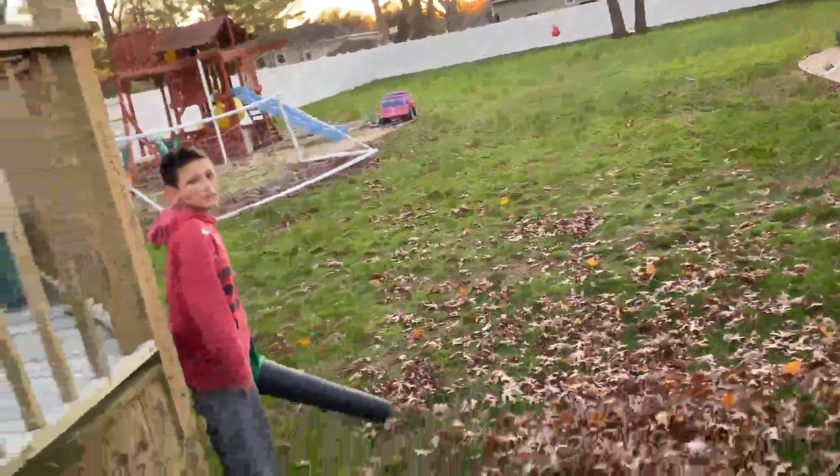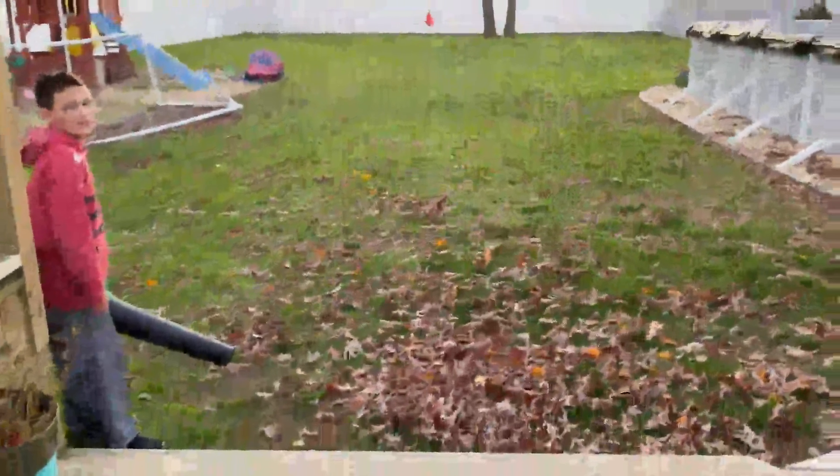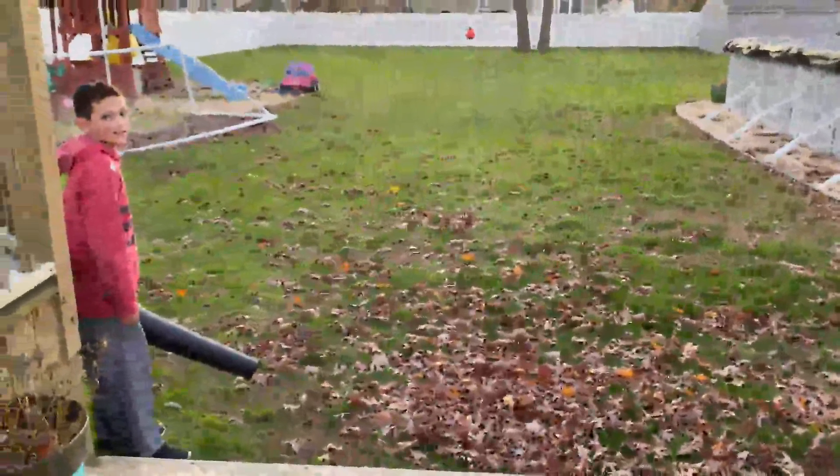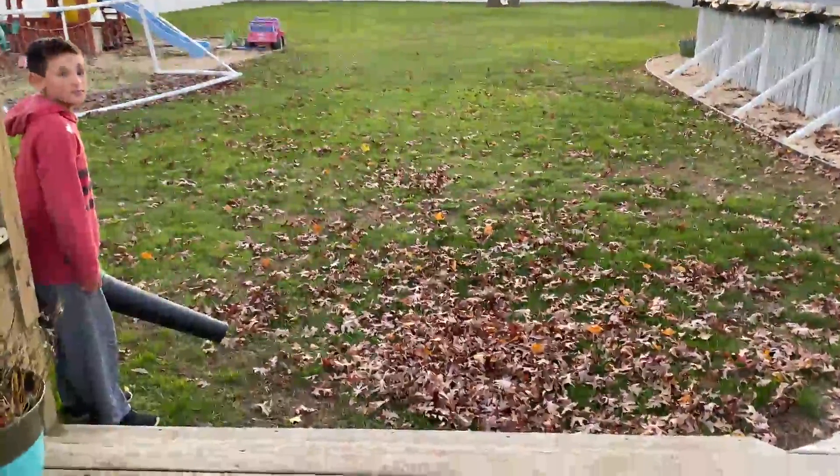We recently bought the Chemo leaf blower. It works great on grass and on other surfaces. This is just a quick demonstration of how it works on grass — it does a great job for a battery-operated blower.